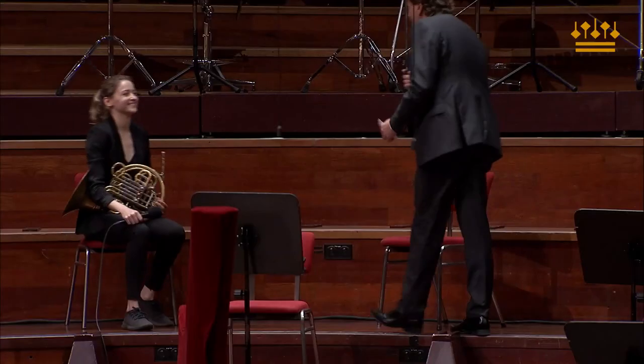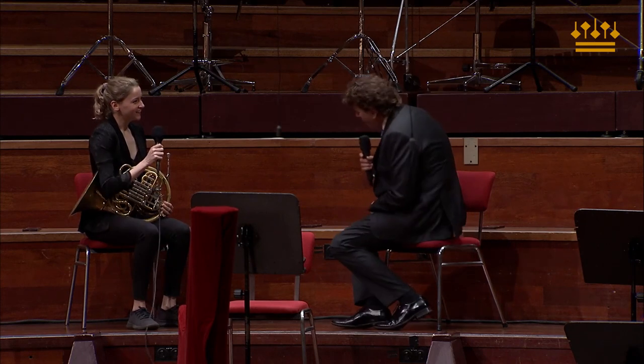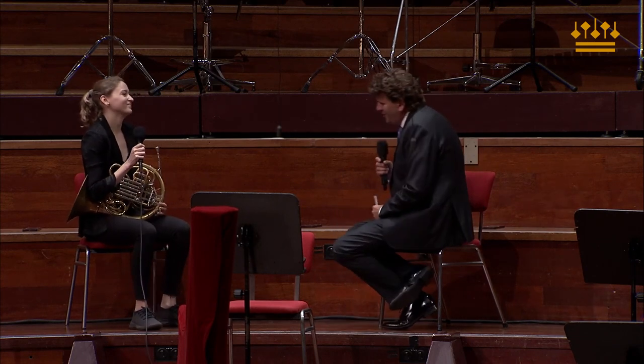I'm joined here on stage by our new and very gorgeous principal horn player, Katie Woolley. Hello. Nice to see you. Lovely to see you too.